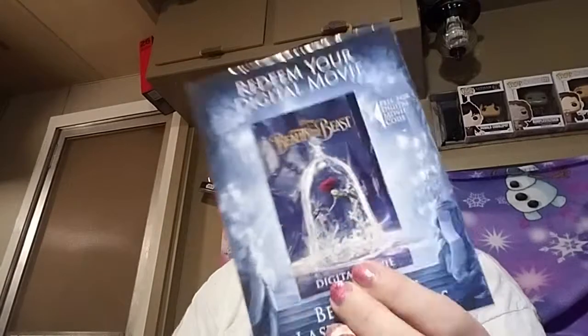Comment your favorite Beauty and the Beast character and why — tell me why they're your favorite and I'll pick my favorite answer. You'll get a free HD copy. I'll give you the card — it's in plastic and it's sealed, and I will DM you the code, or I can just mail this to you, or I can do both, so that way you can watch it as soon as possible.